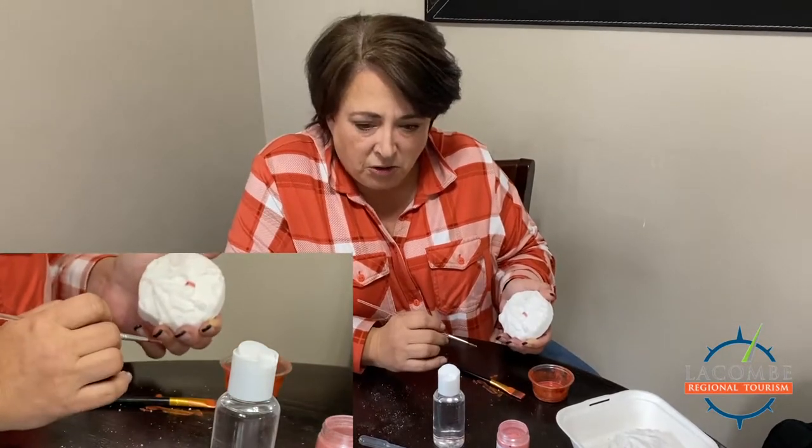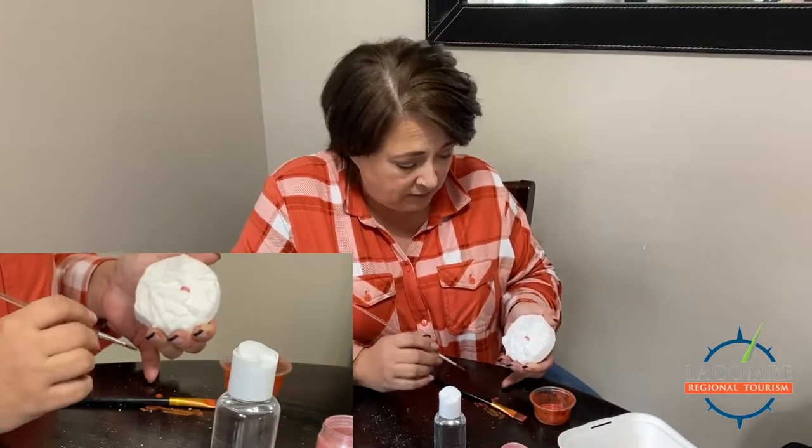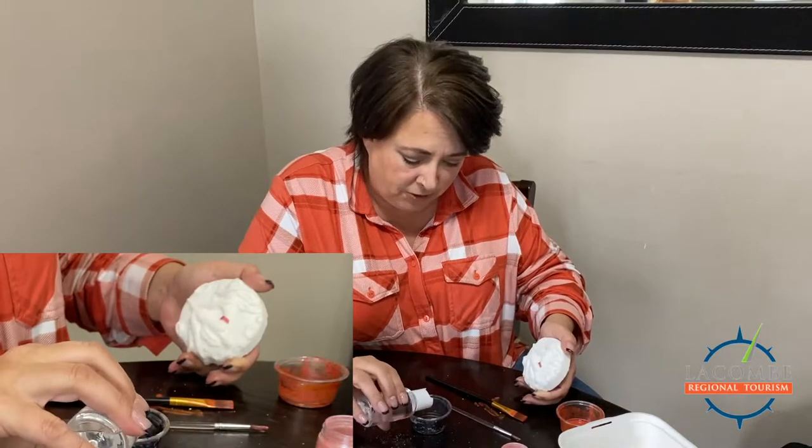Please don't use water or anything besides what we're giving you in the kits, because water will activate the bath bomb. Now let's move on to the witch's hat — I prefer to do it black.